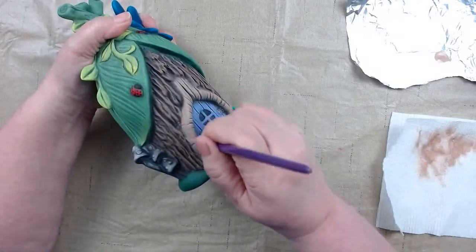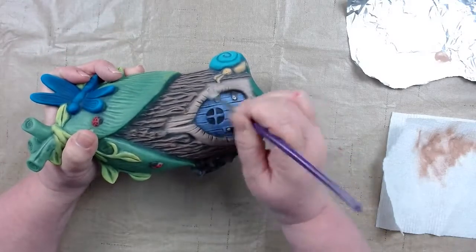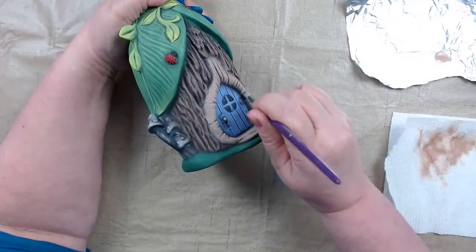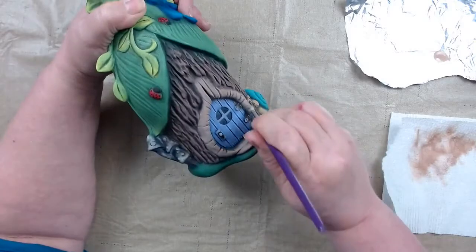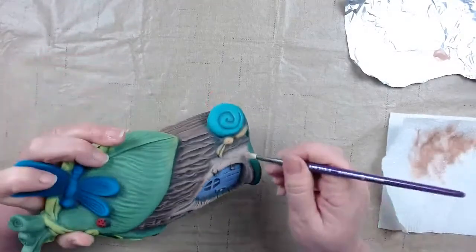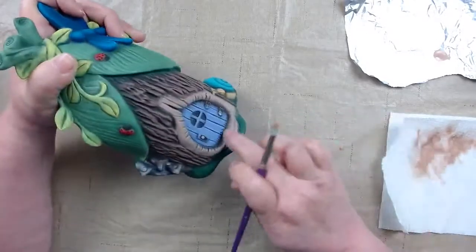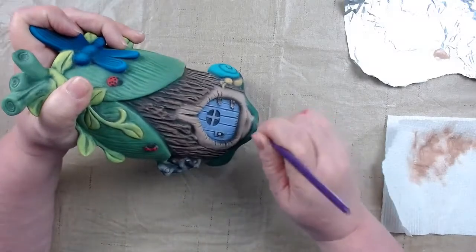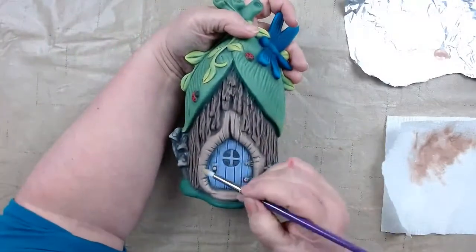Just keep brushing across your texture until you get it built up. By going across it, you let your dark shadows stay in the crevices — if you go with the texture, that fills in your crevices and you'll lose that effect. Go back and forth, slowly building up, working your way around so it keeps drying where you were and then you come back around. Just working our way around — I do want to come down a little bit on the inside knot. I want some of the wood color and just a little bit of black for the shading.